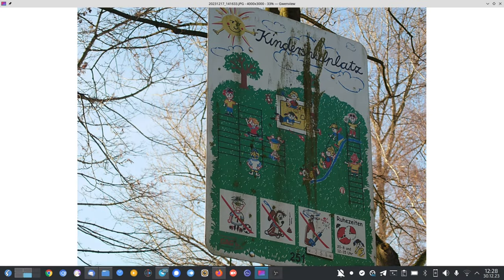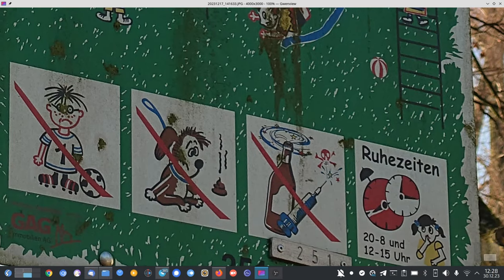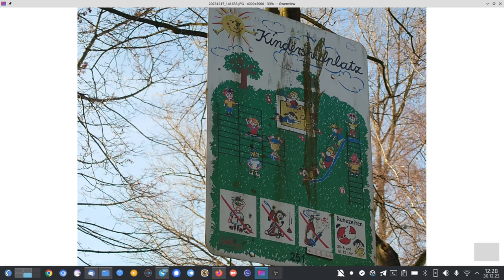Let's check the photos with the tele zoom lens of the Xperia 1 Mark 5. This is the 3.5x zoom, and at 100% view it's quite detailed. You can see all the little numbers here — even this little number plate is readable without any issues, and all the little details are visible.